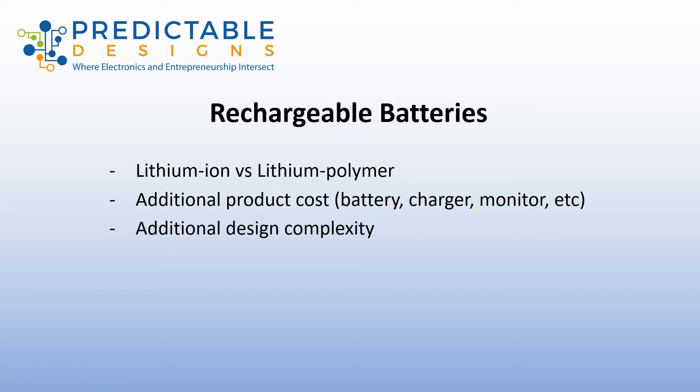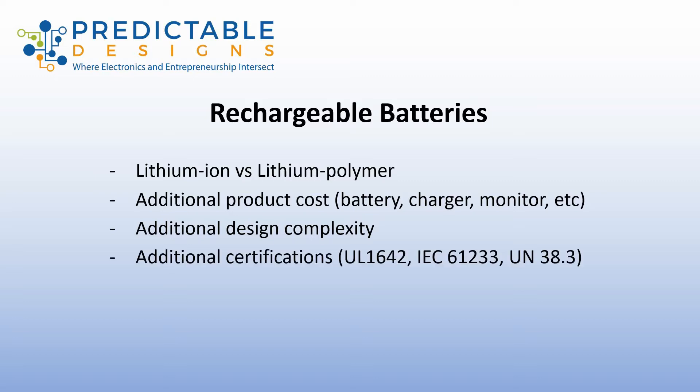All this adds additional cost and some design complexity. It's not tremendous, and most products benefit with a rechargeable battery, but this is one of the disadvantages. So if you're trying to save every penny and it's a really low cost product, you may be better off going with replaceable or disposable batteries. Also, rechargeable lithium batteries have some safety issues, so they also require additional certifications. Be sure to read the article for more details on certifications you'll need for a lithium rechargeable battery.